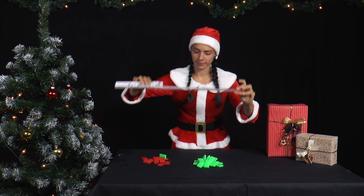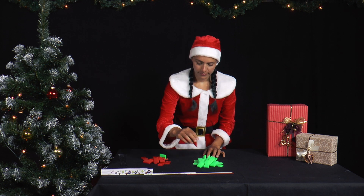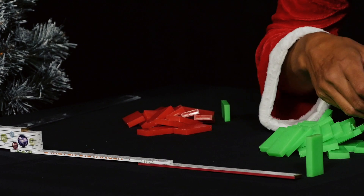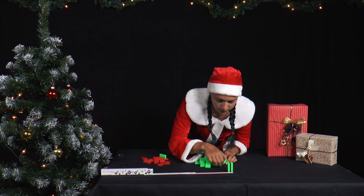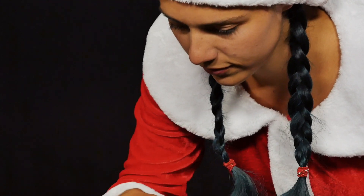She builds two rows of identical dominoes. The rows should be at least 50 cm long, preferably longer. In the first row, she places the dominoes 1.5 cm apart. In the second row, she places only every second domino so that they are 3 cm apart.